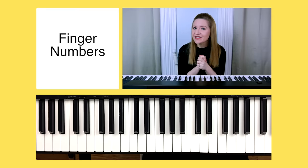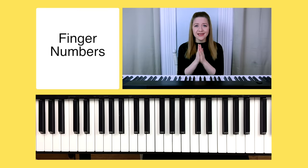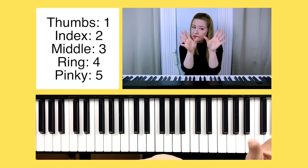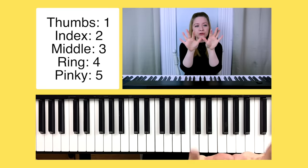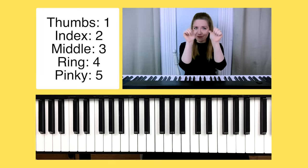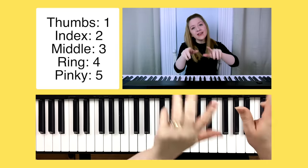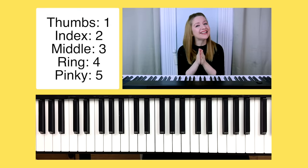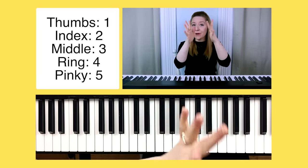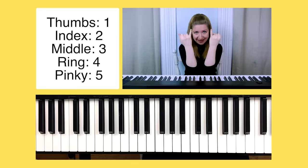We're getting closer to the part where you actually get to play something. But before we can play, we need to know our finger numbers. The easiest way to remember finger numbers is to memorize that your thumbs are always one. If you know your thumbs are one, you can just count two, three, four, five. So: thumbs are one, index is two, middle fingers are three, ring fingers are four, and pinkies are five.